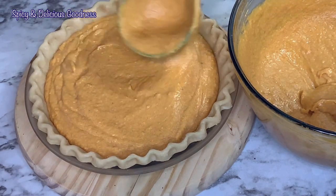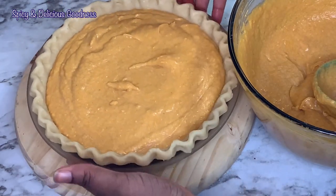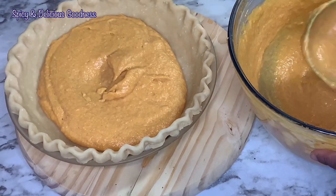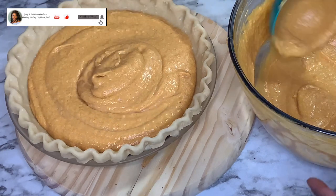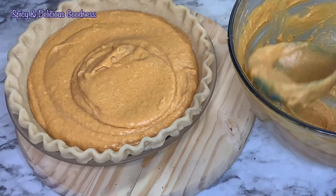Sweet potato pie and meat pie are my favorite pies. Some people say sweet potato pie is a Black thing — I don't think so. I've tasted pumpkin pie and you won't believe it tastes almost similar to sweet potato pie, but there's something about it that I don't like. It could also be because I love sweet potatoes.